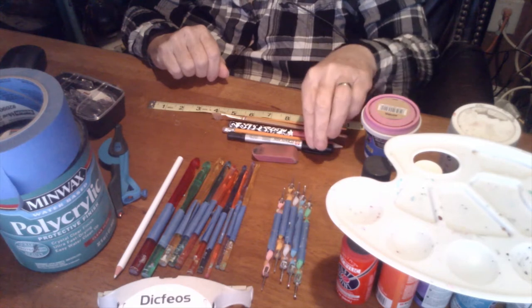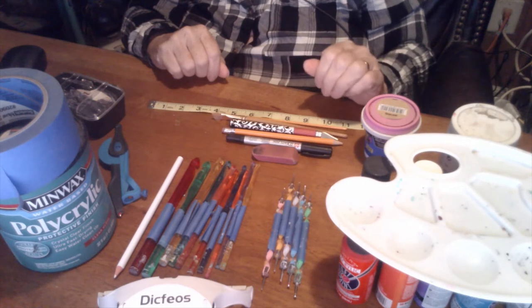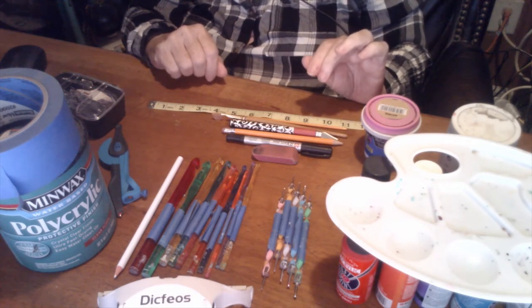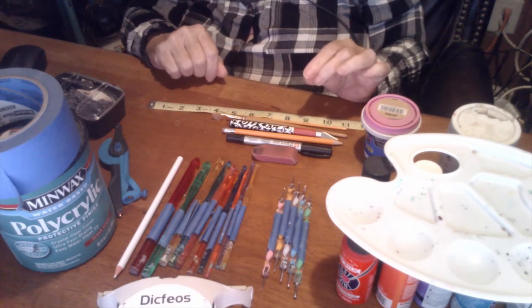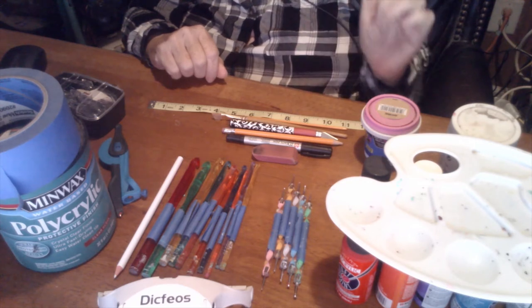You can use a Sharpie — it's great for the artwork that I do on my bowls. Plus, if you make a little mistake, just color over it with the black Sharpie and voila, it's gone.